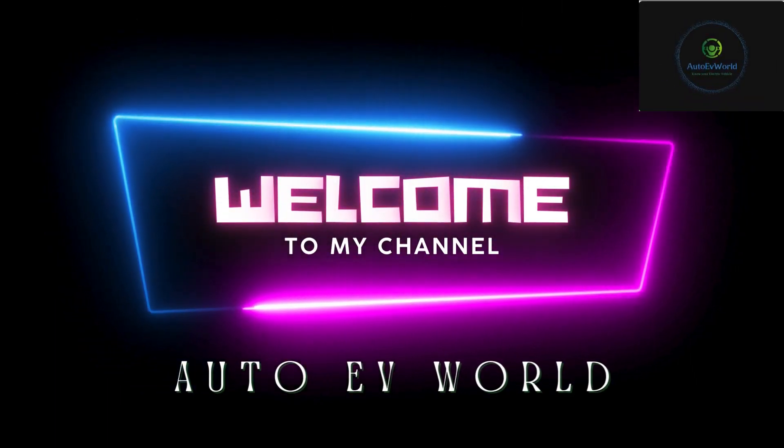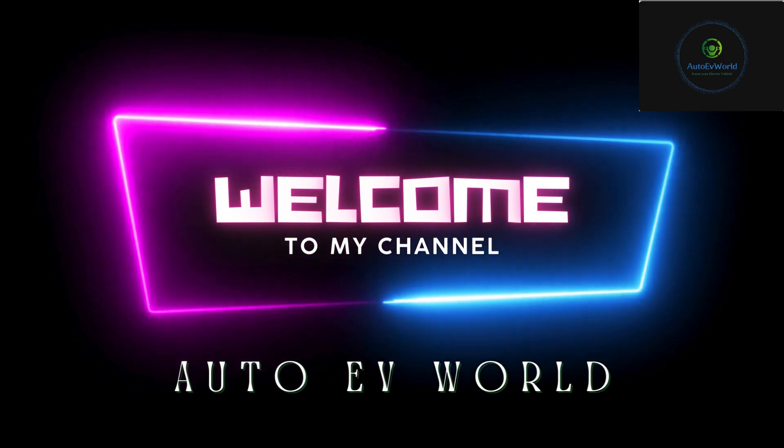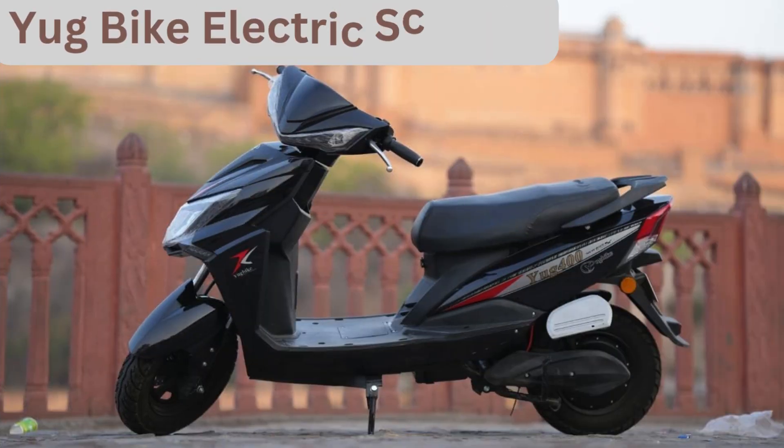Hello friends, welcome back to Auto EV World, your ultimate destination for all things electric vehicles. Today we are diving into the world of electric scooters with a detailed look at the features and specifications of the Yuk Bike electric scooter.